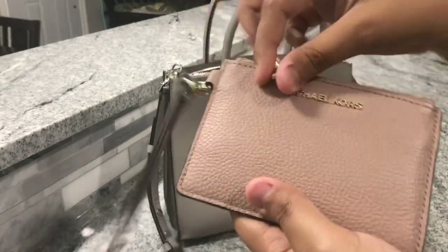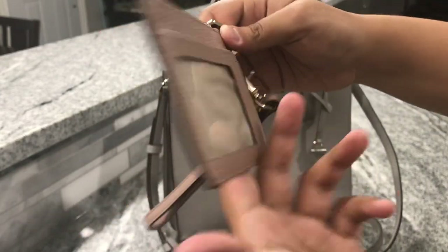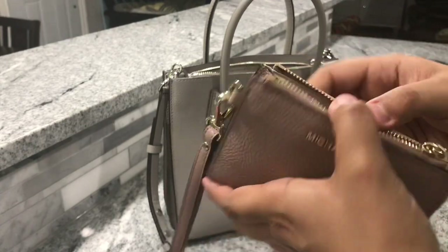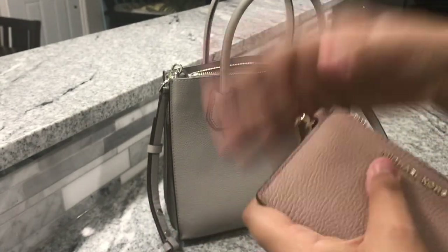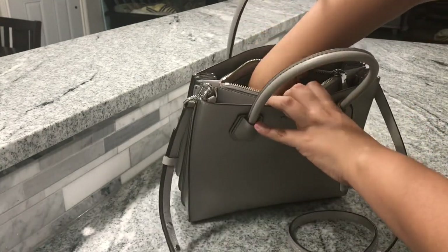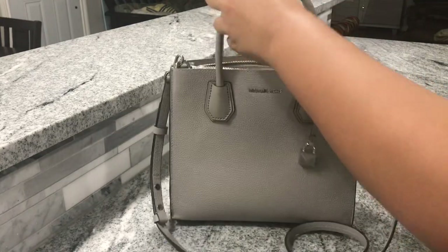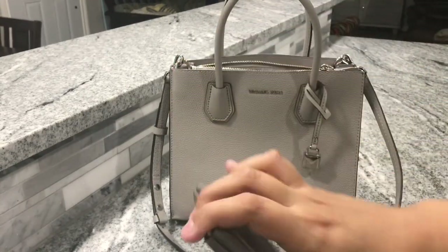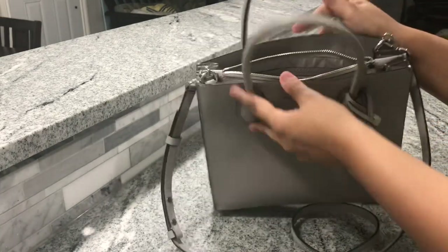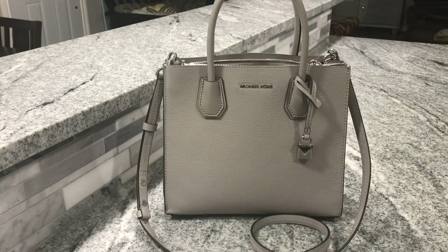I was using this as my wallet before I switched into the bracelet, just to have a way to put my phone in instead of that small little coin pouch. And then the last thing I have in here is my coin pouch — and that's everything in here. There are some loose chains at the bottom, but that's basically all that fits in this bag. You can definitely fit a little bit more if you'd like, but it fits plenty for the size of this bag.